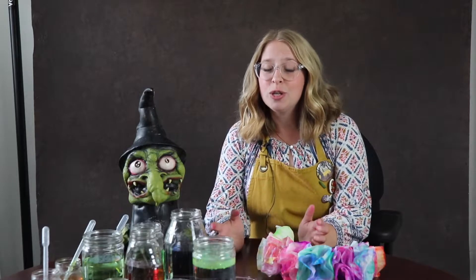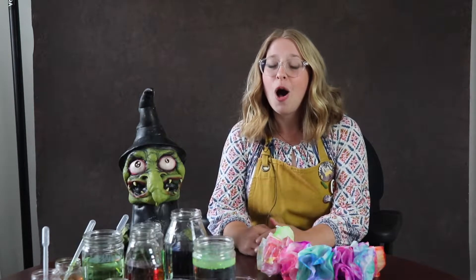Hi kids, it's Miss Jenna, resident artist at Mount Lebanon Public Library, and I'm here to give you some art activities and sensory activities for ages two to five, all inspired by the summer reading theme of Imagine Your Story.